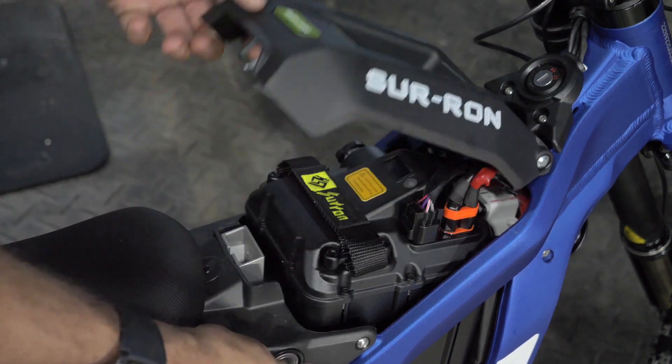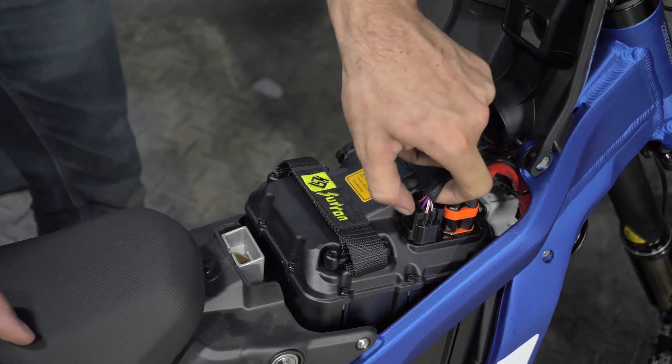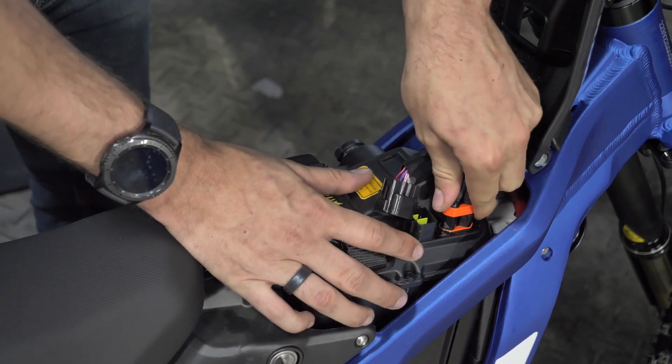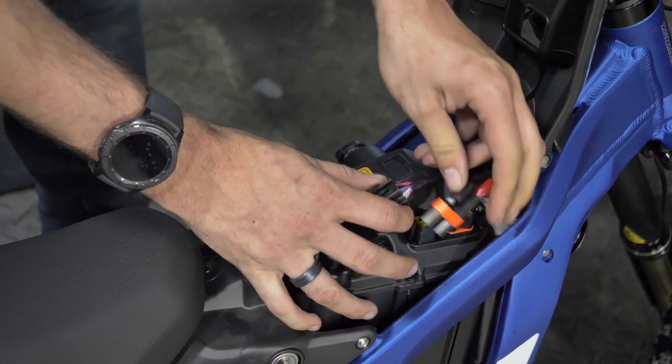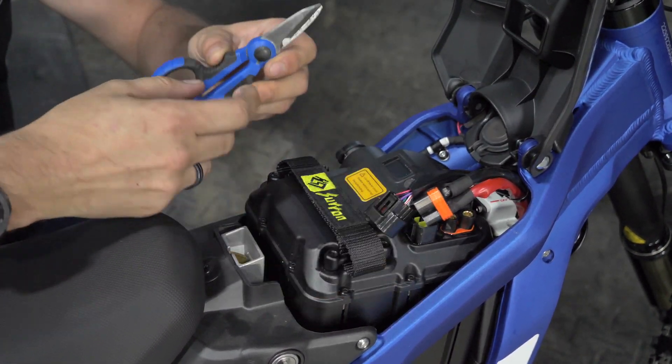The first thing you want to do is turn the key and open your battery box. Turn off your fuse, unplug your connector, and power down. Inside of here there is a looped wire — what we'll be doing is making a small cut into this to get to that wire.